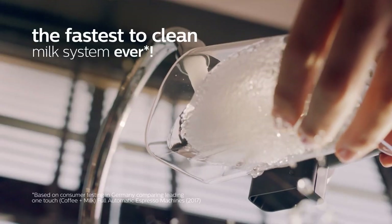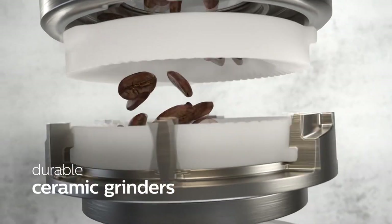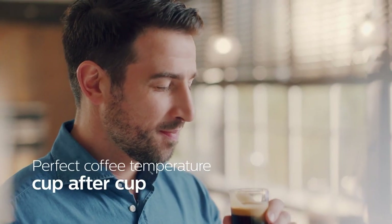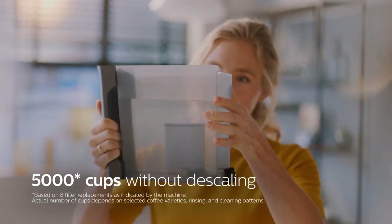One of the best features of the Philips 3200 series is its intuitive touch display. You can easily select your desired drink and customize it with a few taps. The display also shows you the status of the machine, such as when it needs cleaning or refilling. The machine is easy to maintain, as it has a removable brew group that can be rinsed under the tap, and a drip tray and milk frother that can be cleaned in the dishwasher.